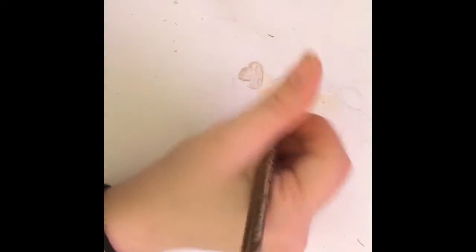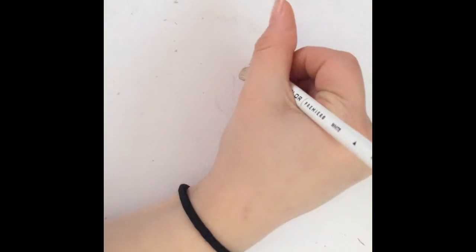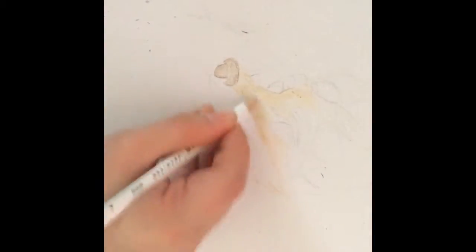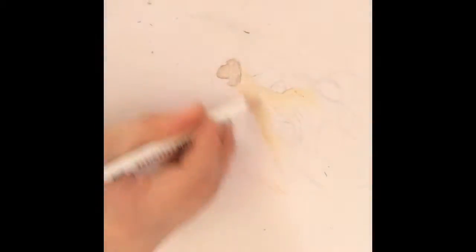Right now I'm just trying to get that Prismacolor in. I discovered it kind of works better if I do circular motions. I might do it again and see the comparison between side-by-side versus circular motion.